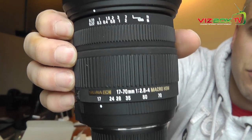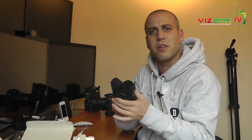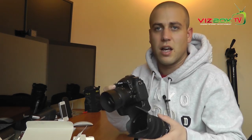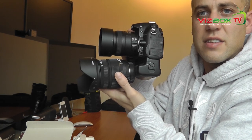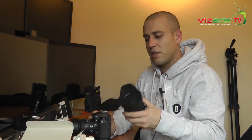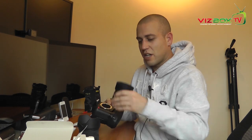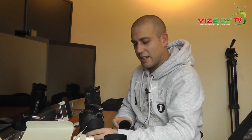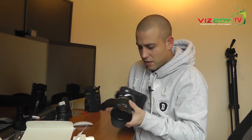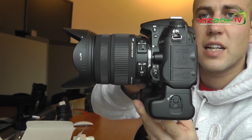Let's take a close-up of the writing on the lens itself. It feels really heavy and has a really nice feel to it, even though it is plastic. I've got the 40mm that I did a video on recently on the camera at the moment, so you can see the size difference — bearing in mind we've got the cap on. When it goes out to the 70mm end it does get a bit bigger. Let's take off the 40mm and mount the 17-70mm — line up the Sigma red dot to the white dot and there we go, on the D7000.